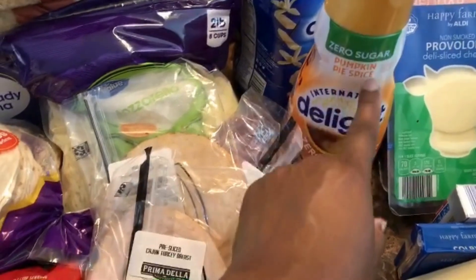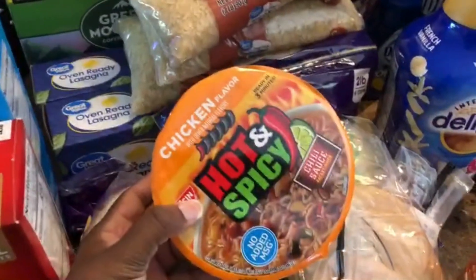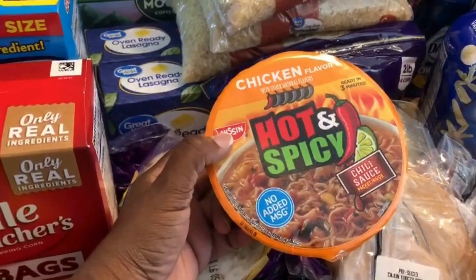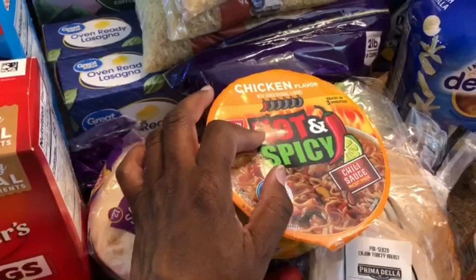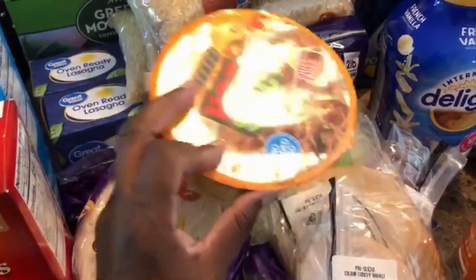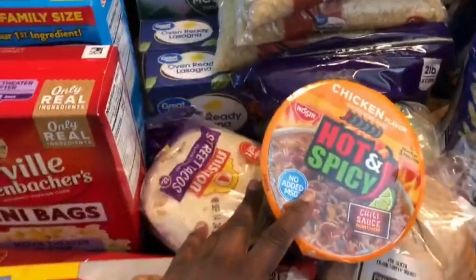I picked up some creamers — a pumpkin pie spice zero sugar, which wasn't my first choice but I wanted a different flavor for my coffee, and a French vanilla. I also got one chicken flavor hot and spicy noodle — one of the two I had was busted at the register. These noodles are delicious with added meat like taco meat or piccata meat for a quick lunch. I'm trying to cut back on nighttime snacking.